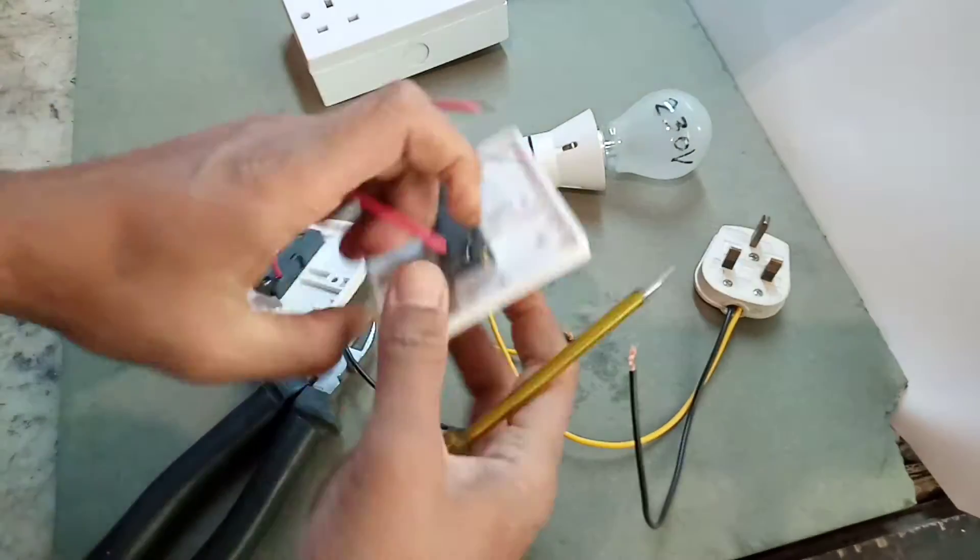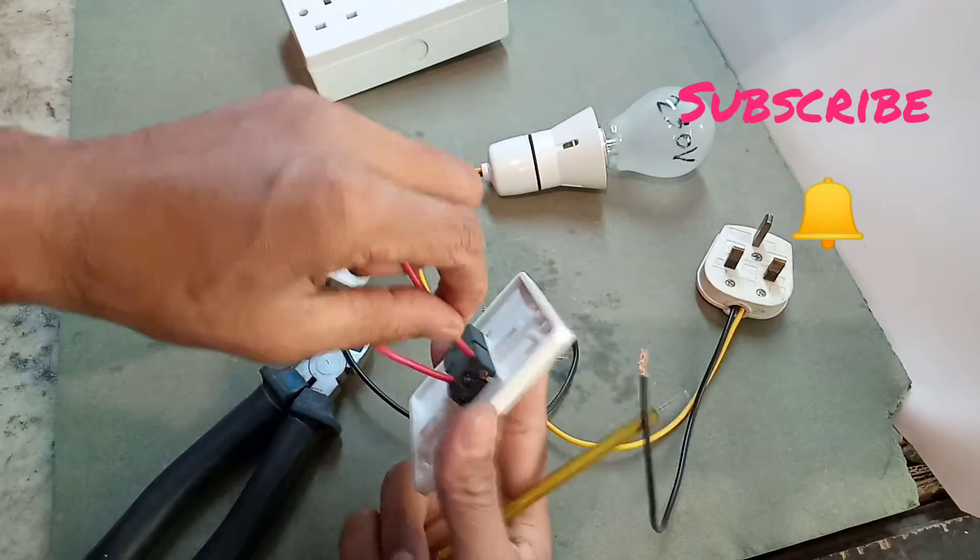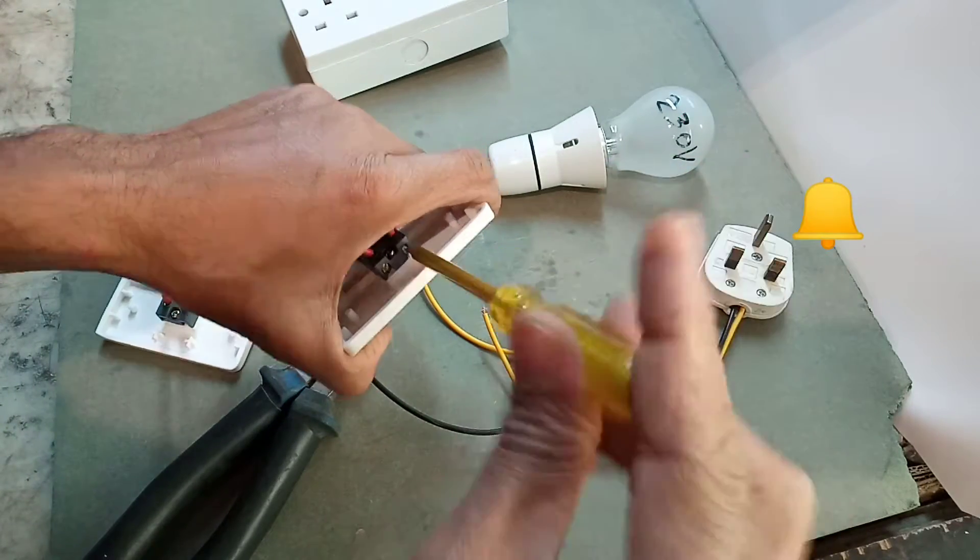Tighten the L1 wire, then tighten the L2 wire.